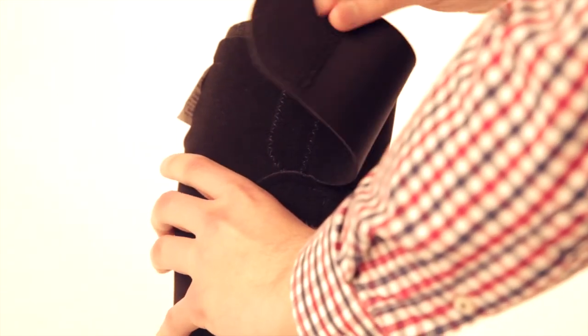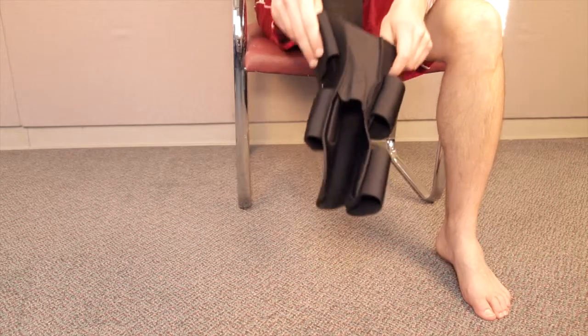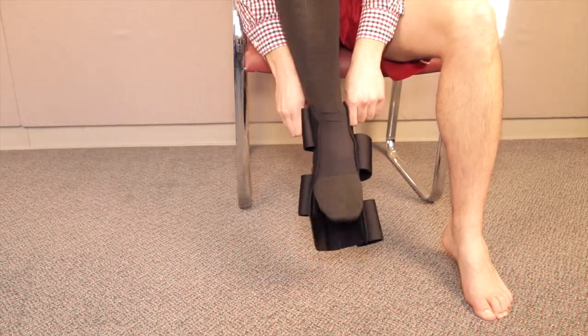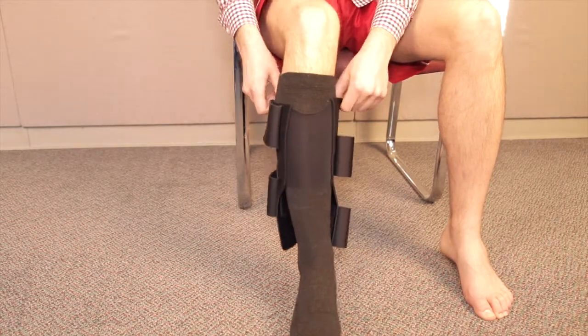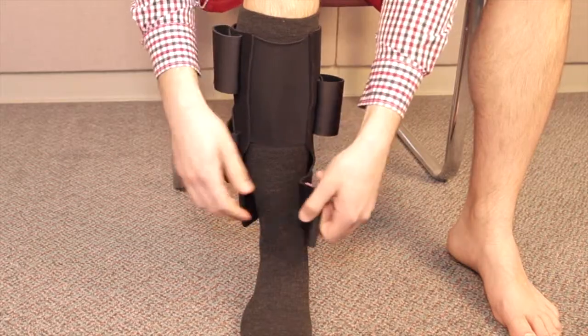Before the calf garment is applied, the velcro straps should be rolled back and secured to the garment so that the product is easier to handle and position. Once the product is pulled up the leg, it should be properly positioned with the stretch panel in front.